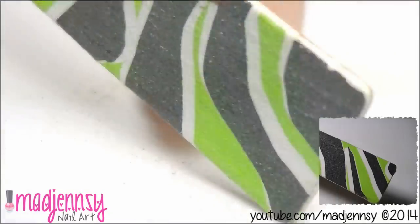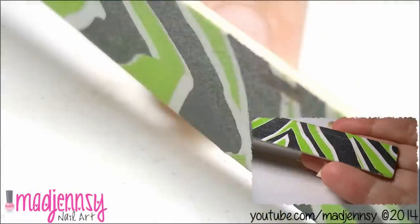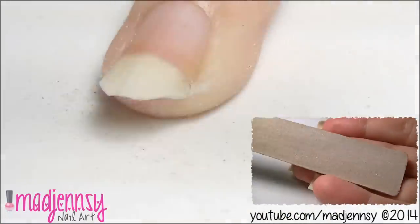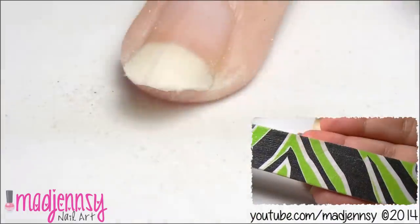Now I'm going to use a shaping nail file. This one is thinner and it's perfect for shaping softly and gently. Just file as shown to remove the square edges.